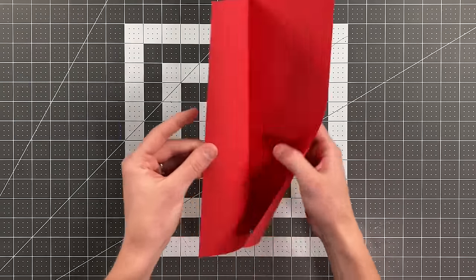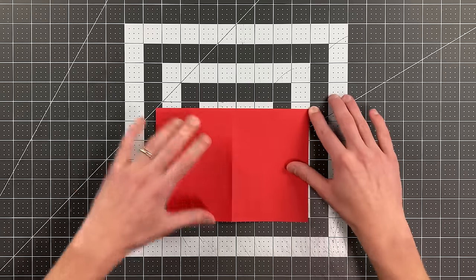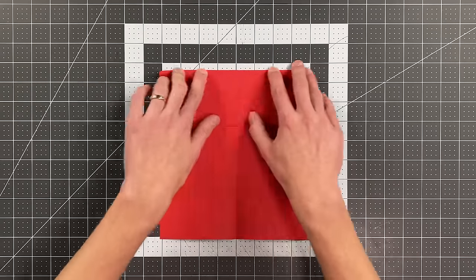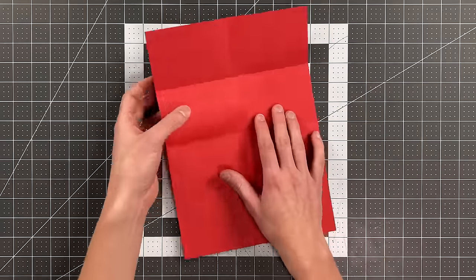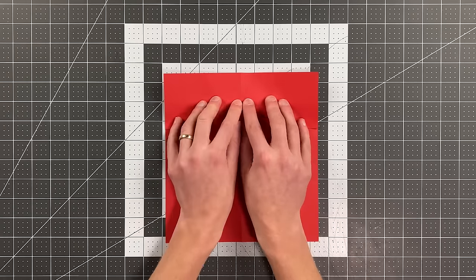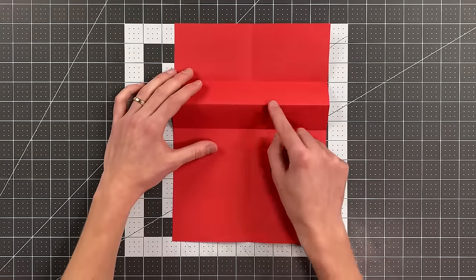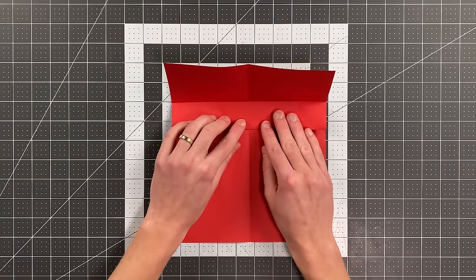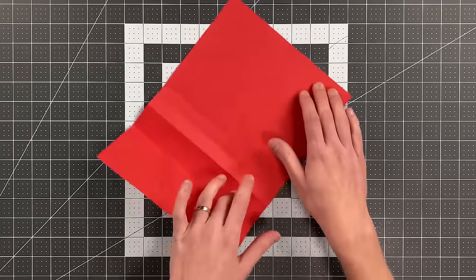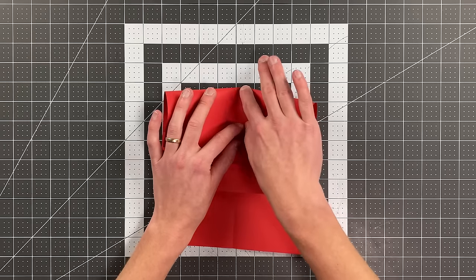Open it up, then fold the top to the bottom. Open it up again and fold the top to the crease you just made. Open that up and flip the paper over. Pull the crease you just made down to the bottom horizontal crease and crease all the way across on the layer behind. Flipping it over once again, pull that middle crease to this crease here and just make a little pinch crease as a reference point on the layer behind.